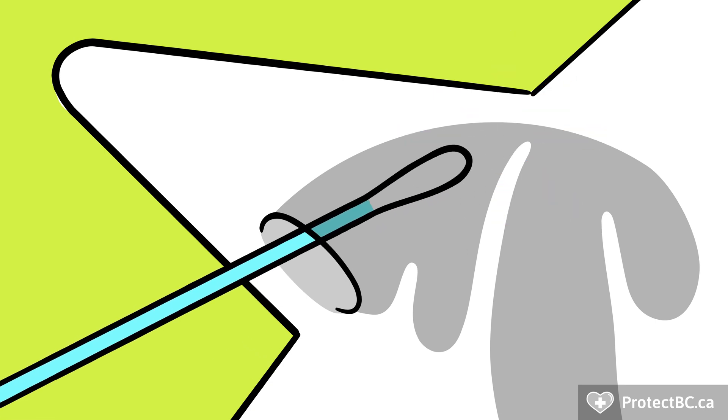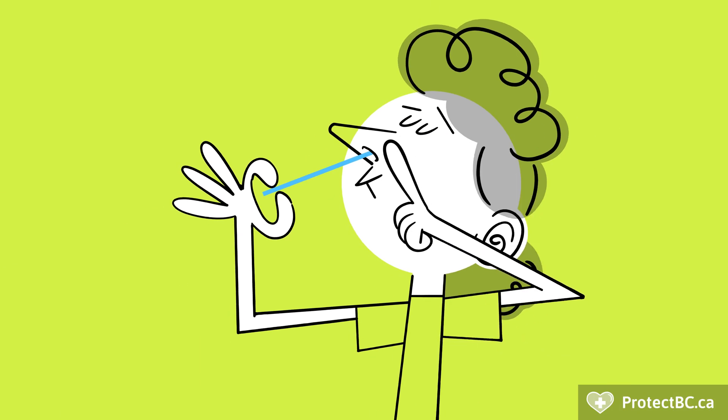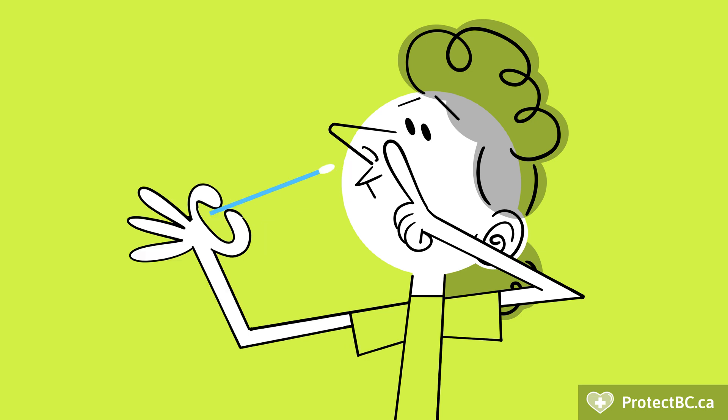Stop when you feel any resistance in your nostril, even if it is less than 2 centimeters. You should not feel any pain. You can push down gently on the outside of your nostril as you pull out the swab to get more of the mucosa sampled.